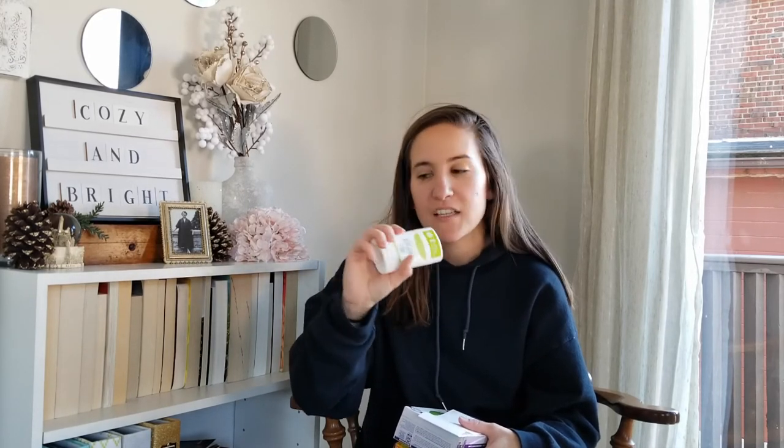I know this isn't a cleaning product, but I really love it and it's natural, so I wanted to mention it. This is the Schmitz bergamot and lime deodorant. It works great for me — it doesn't make me smell bad like Tom's deodorant, that's all I have to say. The only downside is I go through it pretty fast, but other than that it's really good.